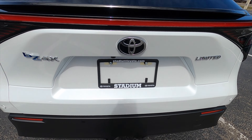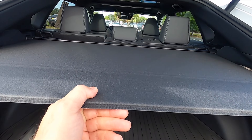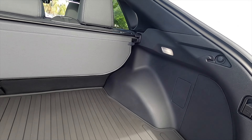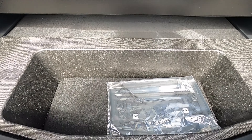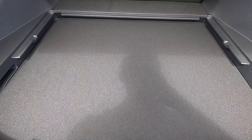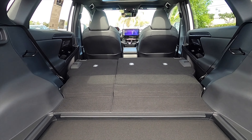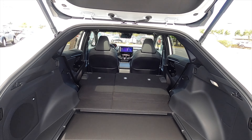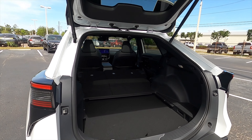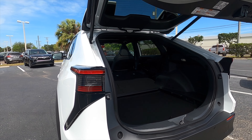A power liftgate opens into 29.8 cubic feet. We have a privacy cover, LED interior lights, and the JBL subwoofer. Underneath there's some storage that can convert to give you an extra two to four inches of depth. Split fold the rear bench at a 40/60 split and that increases cargo to a max of 38.8 cubic feet. It functions similar to a hatchback — a wide, low opening that makes clearance easy to put any objects inside.